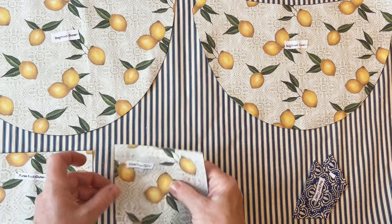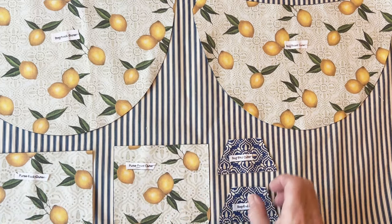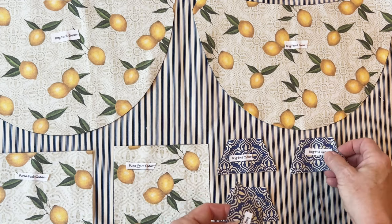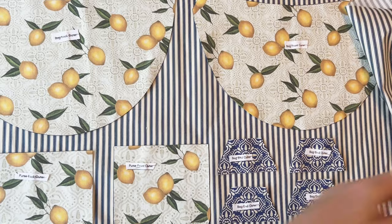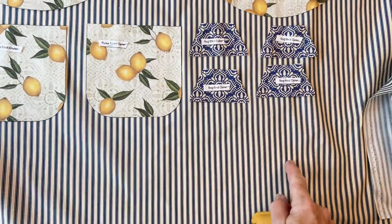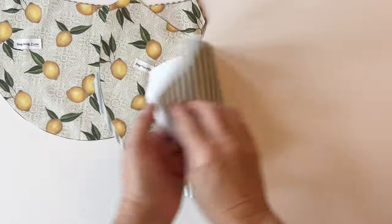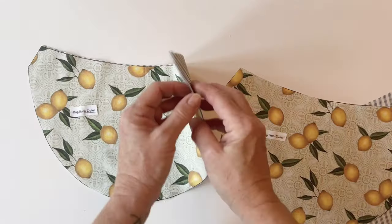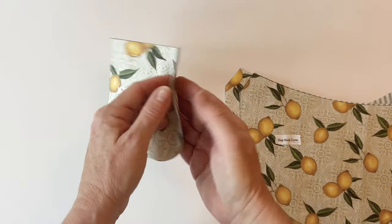Make sure the pieces are straight with the print or stripe of the fabric, then pin on the purse front lining, back lining, and the four bag end pieces to cut out the lining. Pin them into place and cut round them. You'll also need to cut the bag gusset lining — the measurements for this are included in the instructions — as well as the pocket outer and the pocket lining.